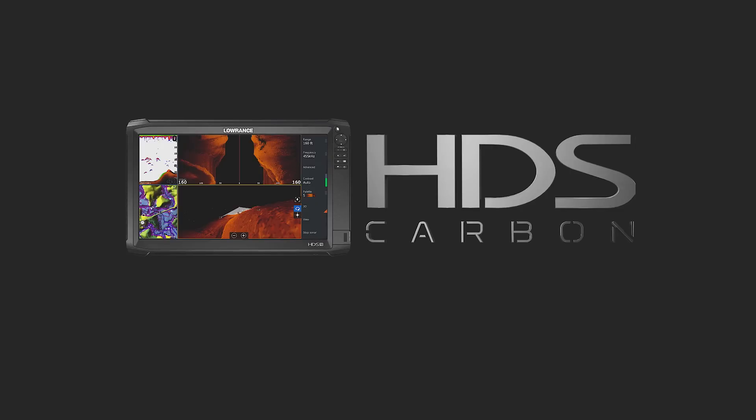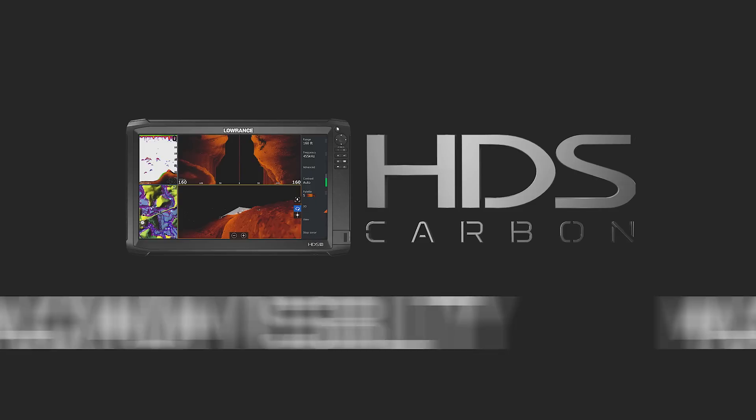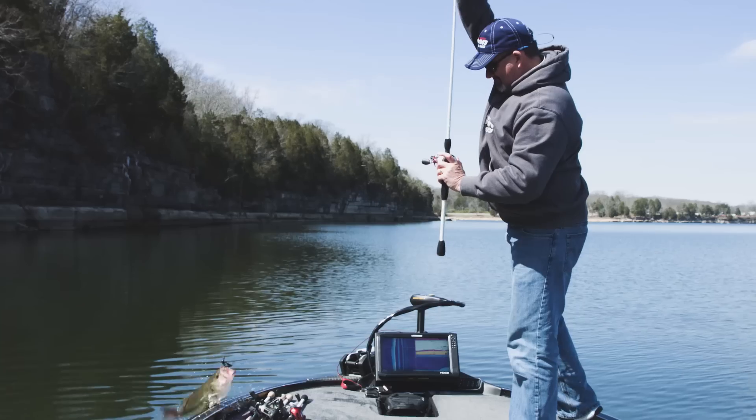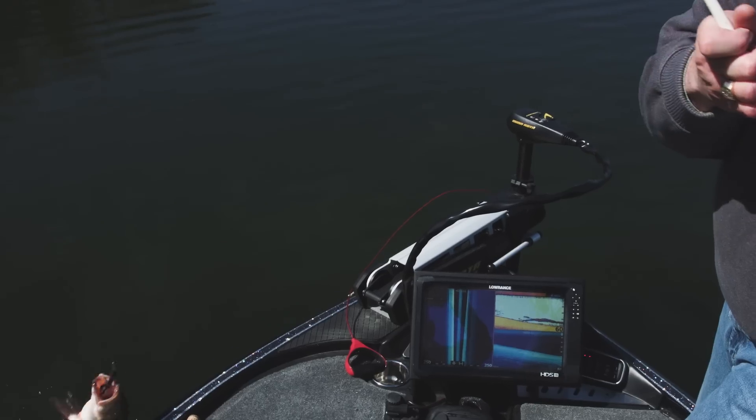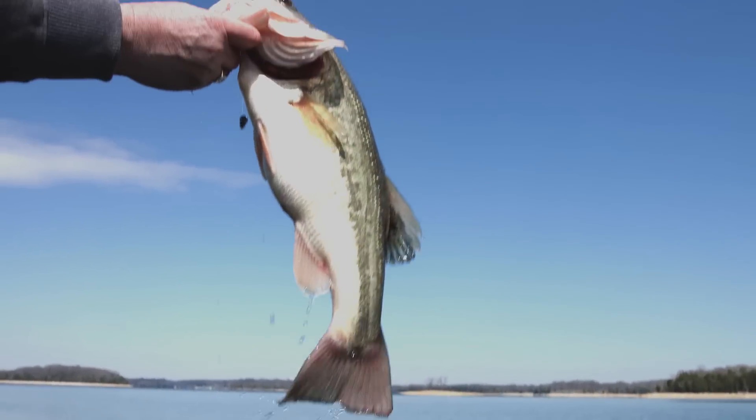The HDS Carbon 16. Maximum size, maximum visibility, and maximum power to find more fish faster and smarter than ever before. From the world's number one choice for fish finders. Ready for battle.